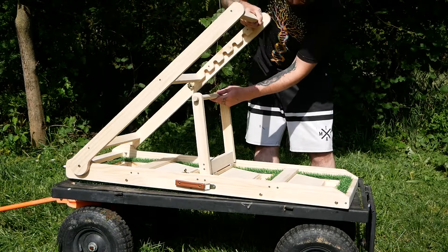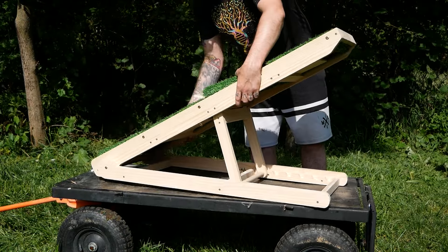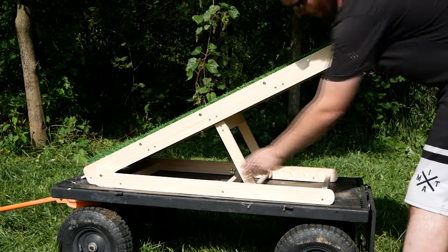Then you can unfold the base and rest in the leg. After that, you can adjust the height of your ramp.